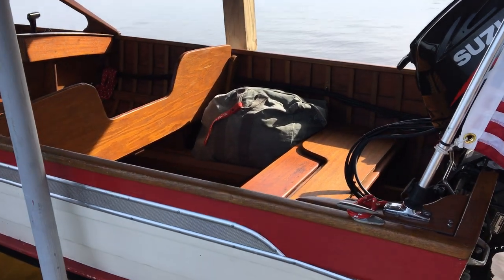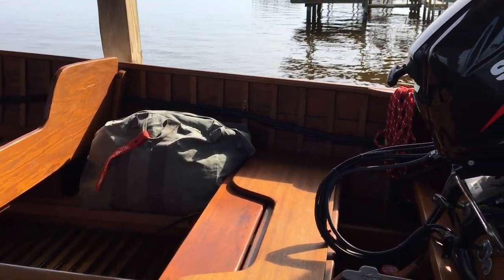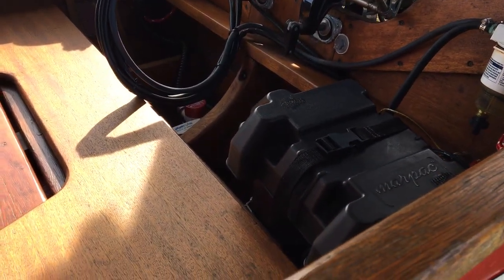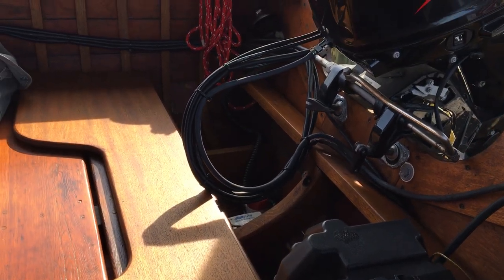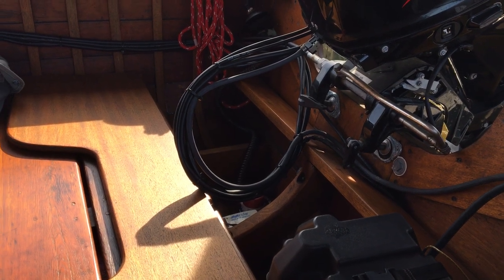We're going to put a battery switch on the battery box, which for our boat we keep back here aft to kind of balance out where the driver sits — aft and port side. There's a little bilge pump with the automatic float switch.